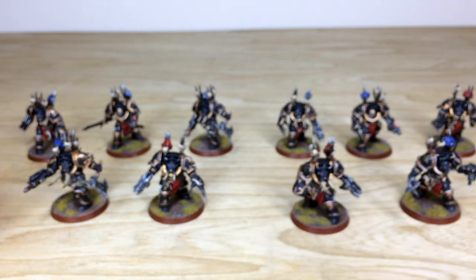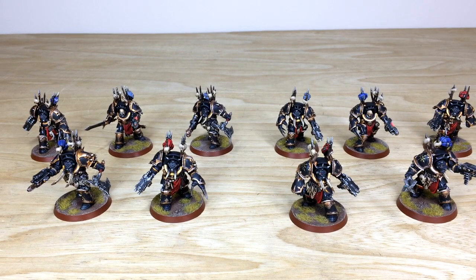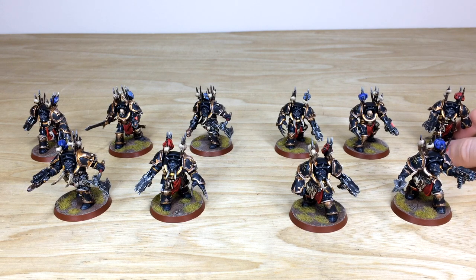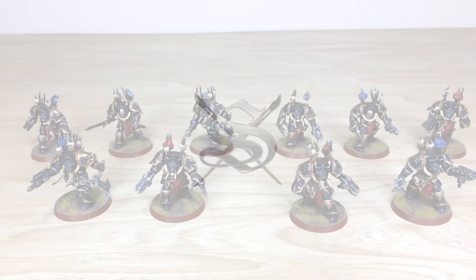I do hope you like the terminators — a really cool addition to your force if you're looking to start collecting Chaos or add to your Chaos army. Stick around to the end of the video where we're going to see the army and this phase all again in its glory. See you guys back in a second.